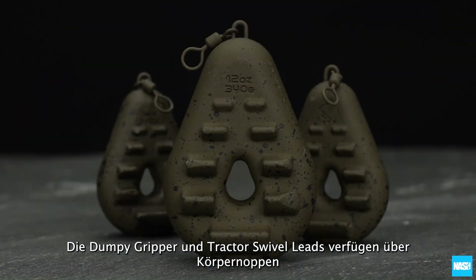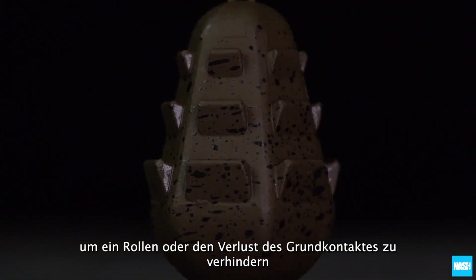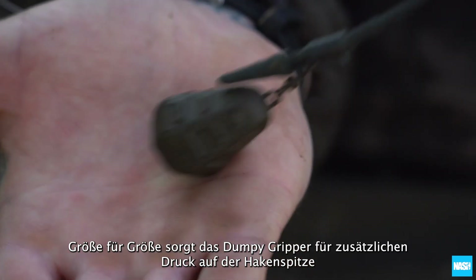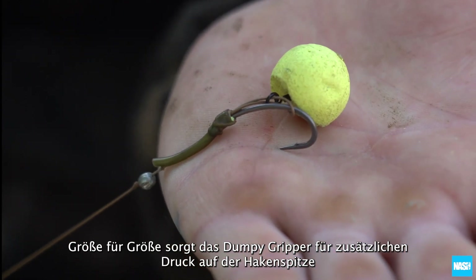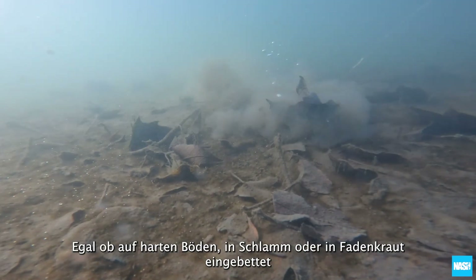The dumpy gripper and tractor swivel leads feature body prongs to prevent rolling or being dislodged. Size for size, the dumpy gripper adds significant extra pressure on the hook point, whether fishing over hard bottoms or plugged into silt or silkweed.